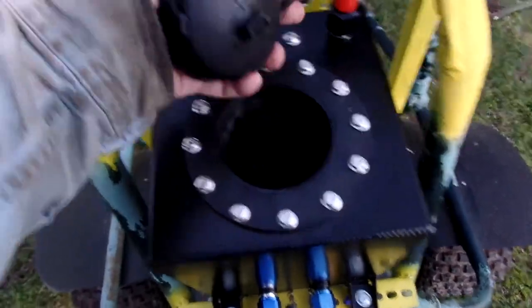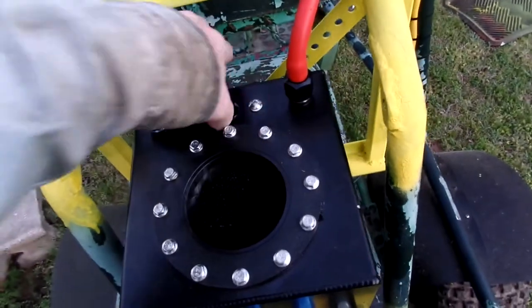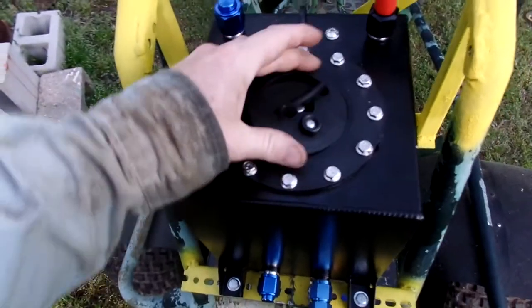There is a fuel sending unit and I just got my hand in there and pushed it up against that back wall, because I really don't need it.